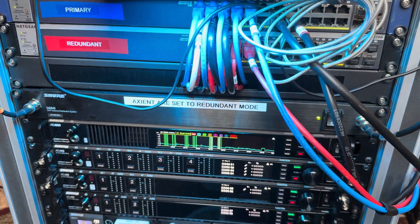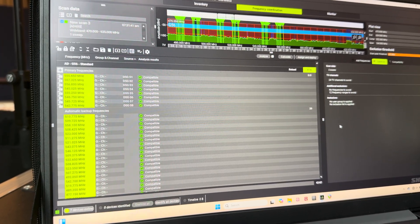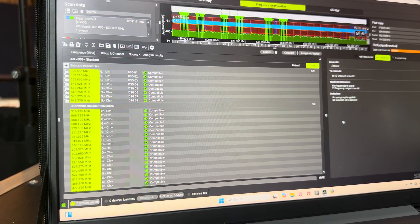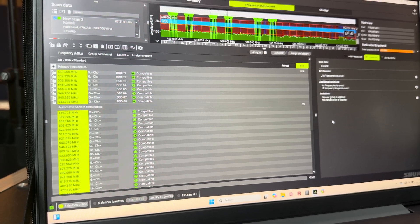So what does that mean for your event? Why is that important? What I did was in Workbench I did my frequency coordination and set up for eight wireless microphones, but I was also able to find 39 backup channels.